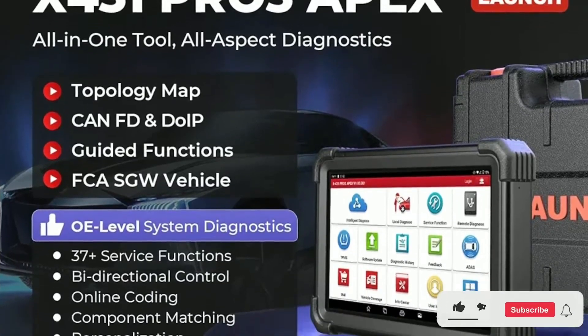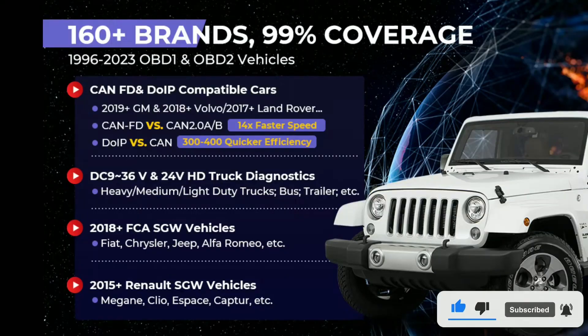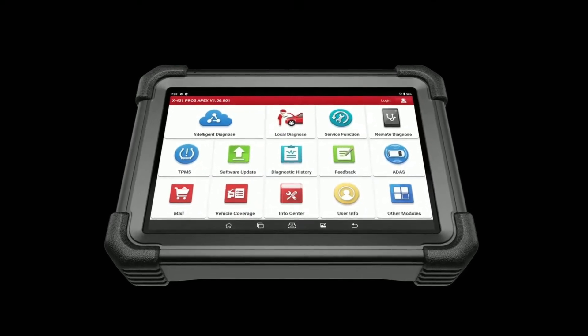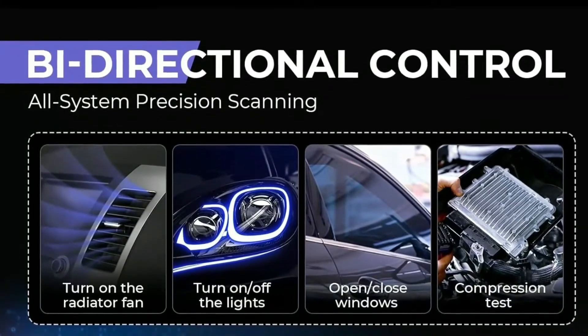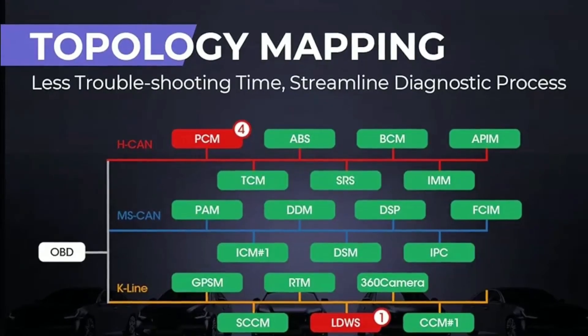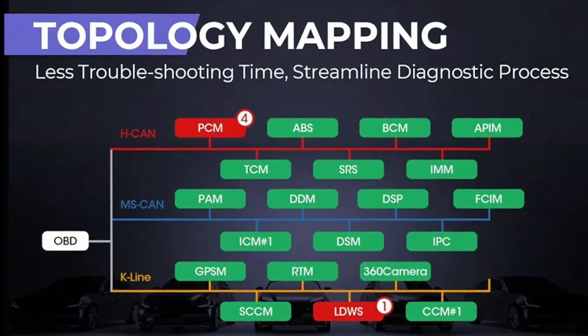Pros of the Launch X431 Pro 3 Apex: Comprehensive vehicle coverage — the X431 Pro 3 Apex can diagnose all systems on over 100 vehicle brands, including both domestic and foreign cars, trucks, and SUVs, making it a versatile tool for any mechanic or repair shop. Advanced diagnostic features include bi-directional control, ECU coding, and topology mapping, allowing users to perform complex repairs and troubleshooting tasks that would not be possible with a basic scan tool.